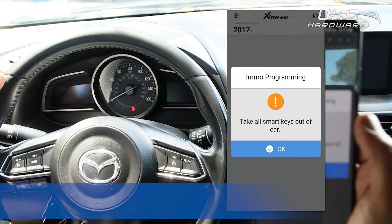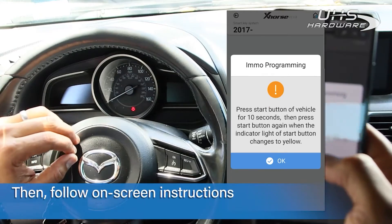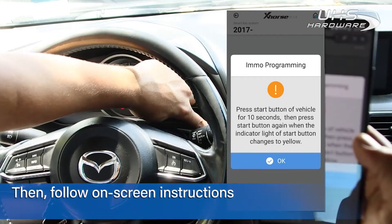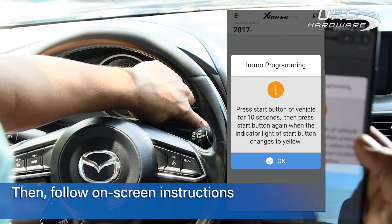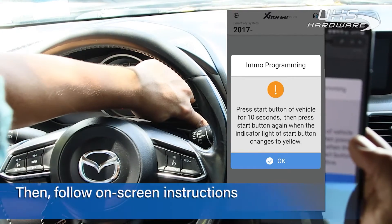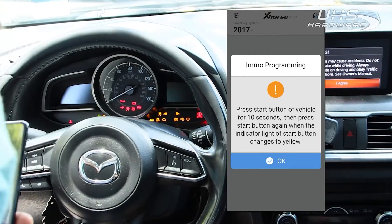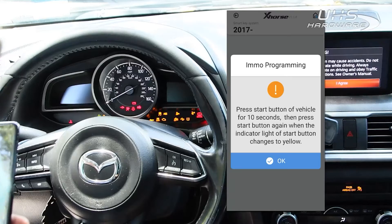Then select begin and follow the on-screen instructions. In order to program this vehicle, you need to do a soft start of the system using the app. After holding down the start-stop button for 10 seconds, the dash will come on and we can begin accessing this gear system.